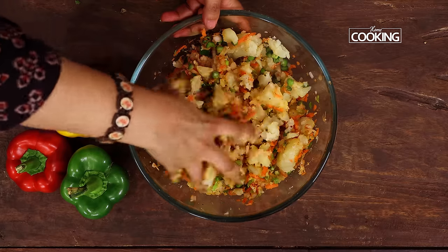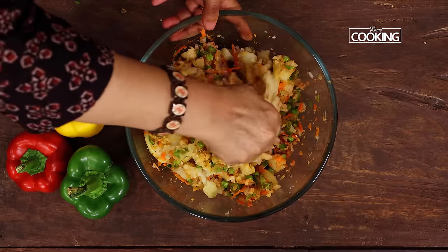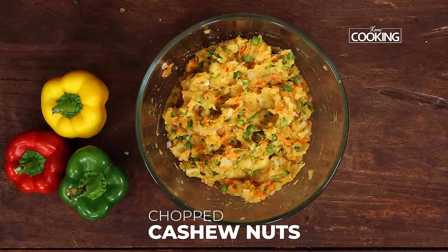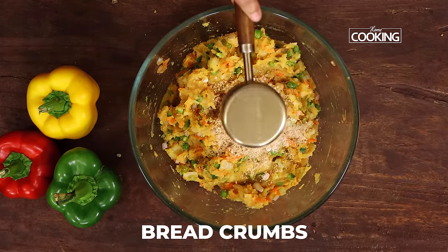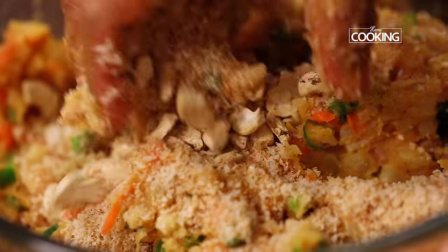I have added the vegetables I wanted to use for the cutlet, but you can add any vegetables of your choice. Now I am going to add a few small cashew nut bits — this is optional. Next I am also going to add 1/4 cup of bread crumbs, just to absorb any moisture and to give it a nice binding consistency.